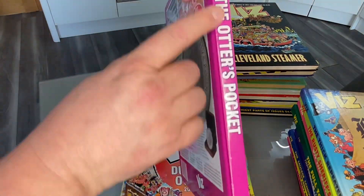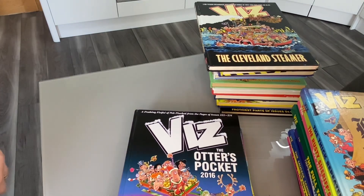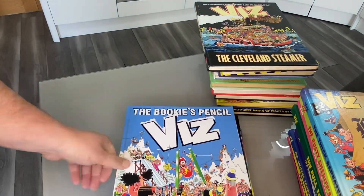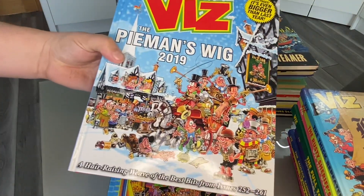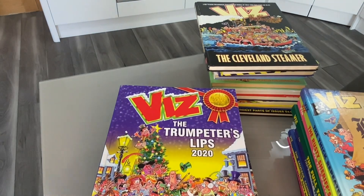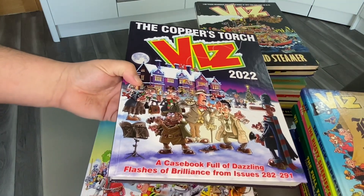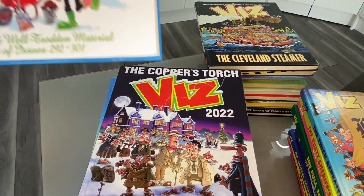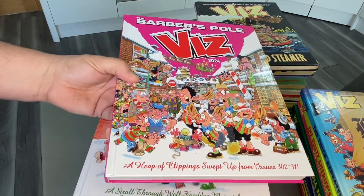They changed the font so they're all the same lined up nowadays. So the Otter's Pocket, 2016. And because they released them at Christmas time, they started putting snow around the Viz logo as well. The Bookie's Pencil, the Jester's Shoes, the Pie Man's Wig, the Trumpeter's Lips, the Wizard's Sleeve 2021. We have the Copper's Torch — this is about where I was getting back into Viz, and I ordered all of them off eBay, they were very cheap second hand. The Zookeeper's Boot. And last and the latest one we have is the Barber's Pole, 2024.